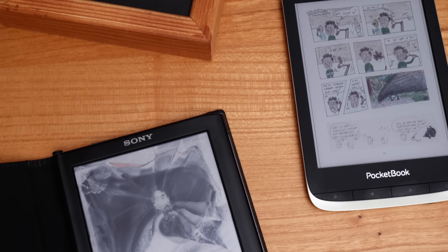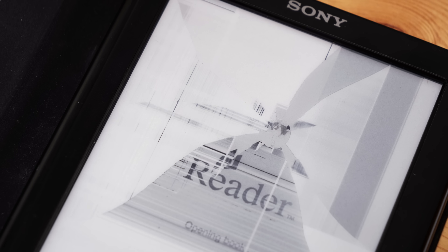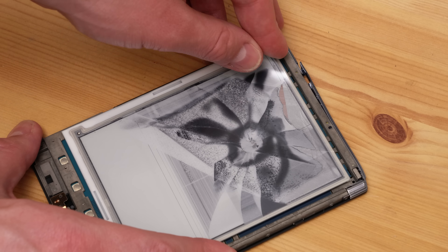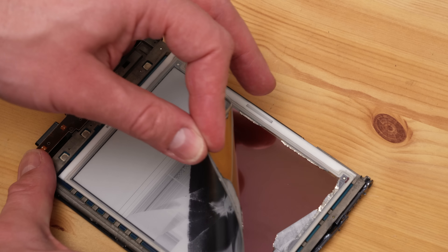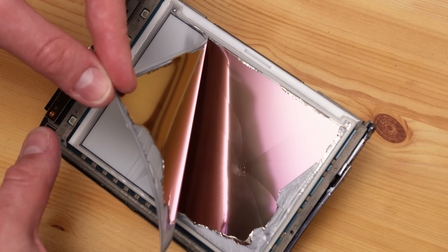We begin with this broken e-reader. Why would you get a broken one? To show you something. Here I peel off the electronic ink layer — this action changes the static charge, which changes the color from white to black. It's the electrode display that broke. This part of the display can change the static charge, and thus the color of the display.